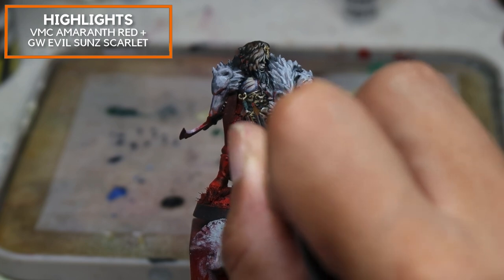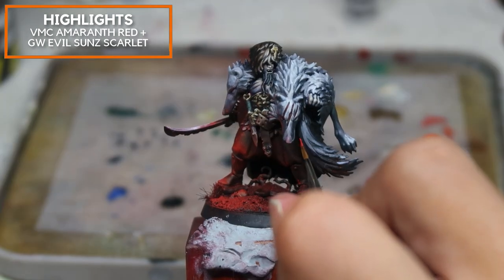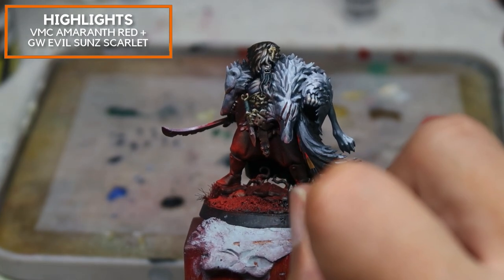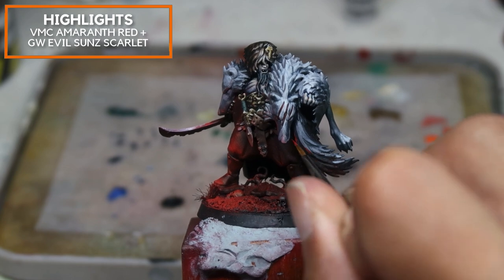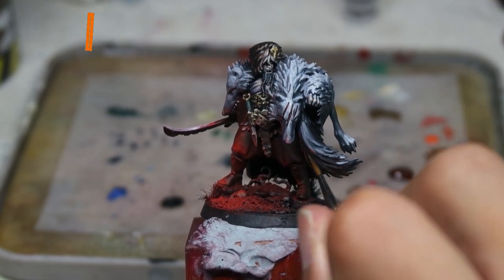I hope you found this video useful. As I've shown, it is possible to do this without an airbrush — of course, it's a lot more time consuming and the airbrush saves time, but it's not impossible to replicate this effect.